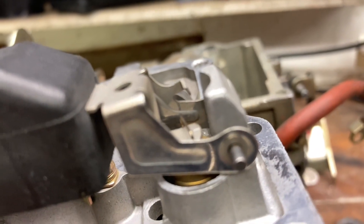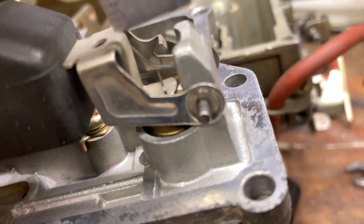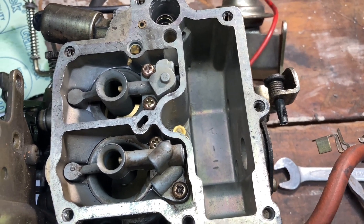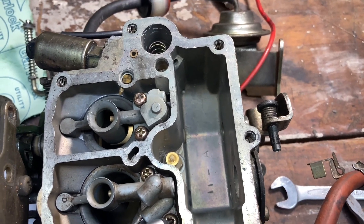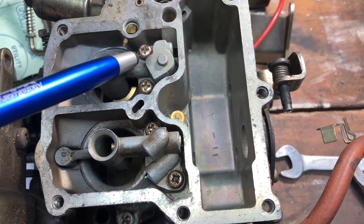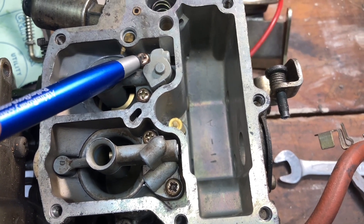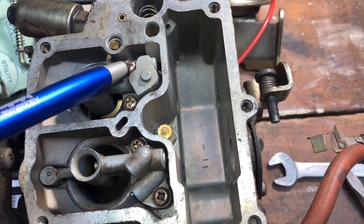Here is the carburetor body itself — we have our two venturis as you can see. One thing you want to do is check the torque on these four screws here that hold these tubes into the actual body, because they do become loose and the gaskets do crush up over time. Most of the time I've seen those are a little bit on the loose side, so check those are tight.